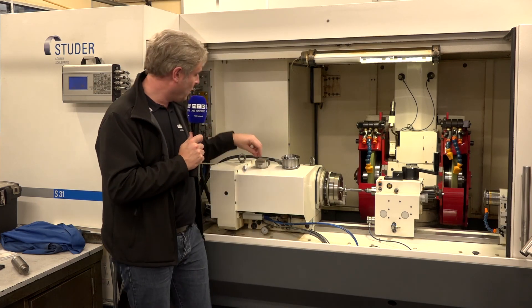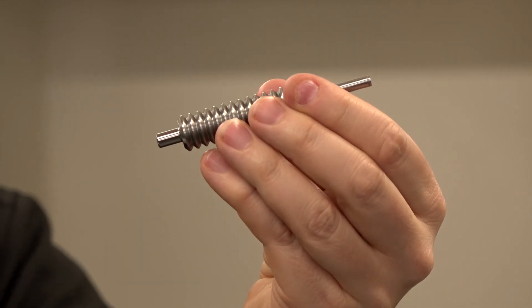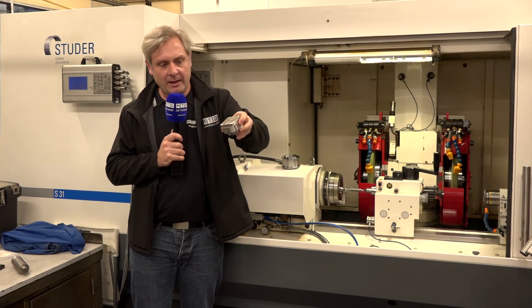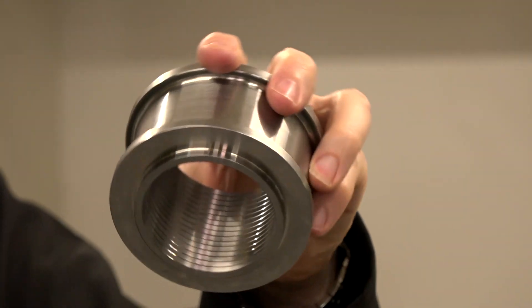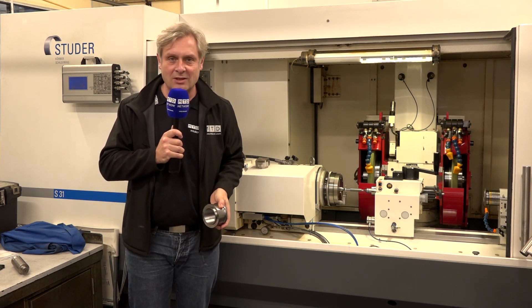A fantastic machine. Quick examples: you've got your face and profile grinding, your eccentric grinding — you can see that there — and a great example of internal diameter grinding on that component. So anything like that, contact Power Cut Coventry, on a Studer S31.